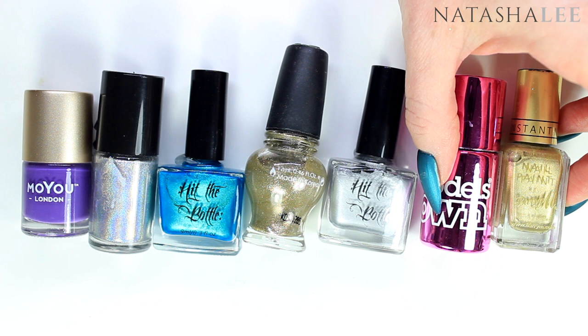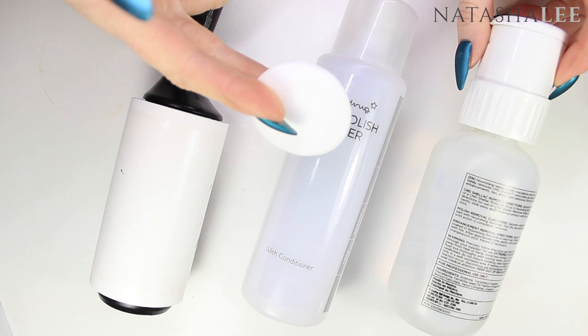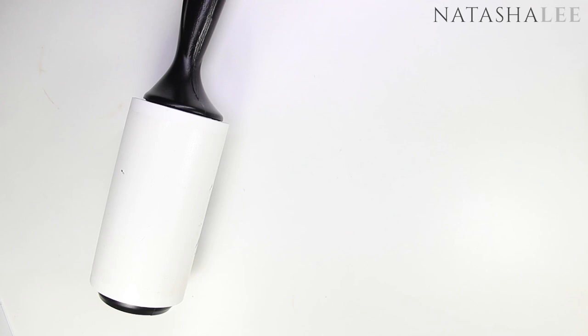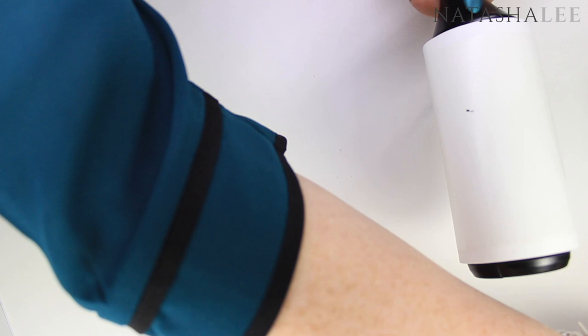For helpful extras: to clean my stamping plates I use acetone in a pump bottle with a lint-free pad. If you don't have pure acetone, nail polish remover works but takes more effort. To clean my stamper I always use a lint roller, unless I'm using pigments or dusts — in that case I wash by hand, because the lint roller can cause static which affects the pickup of dusts. You just roll or dab the stamper onto the lint roller after use.